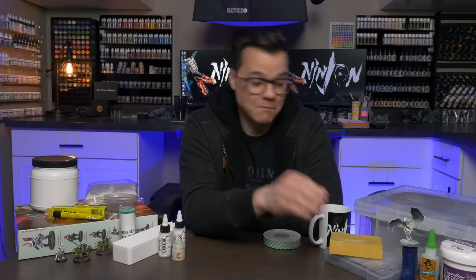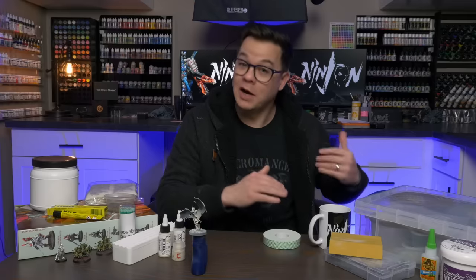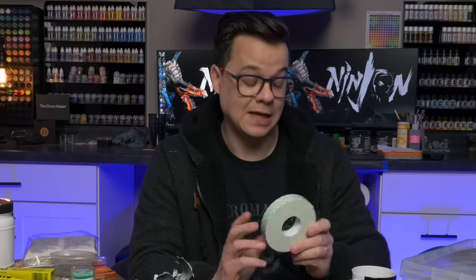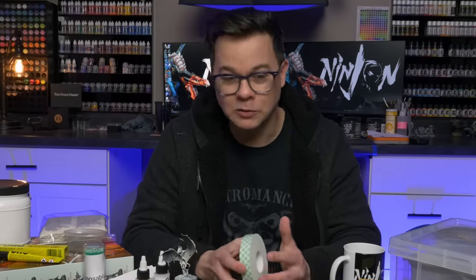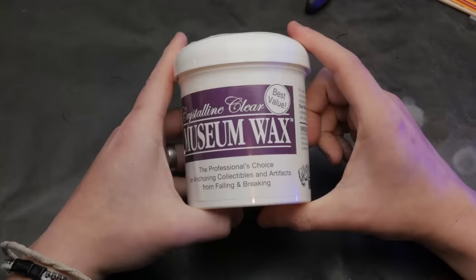I want to talk about attaching models to painting handles. I've mentioned the 3M double-sided foam tape before — still in my opinion the best thing to use — but it can be difficult to find and it is a consumable. I wanted something more environmentally friendly that does what I always hoped blue tack was designed to do. I've always hated blue tack; it never works how I want it to work.